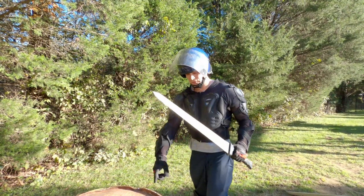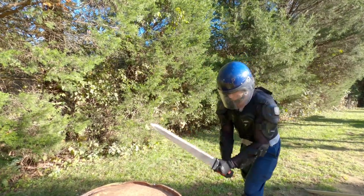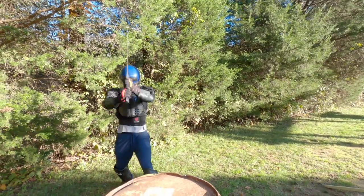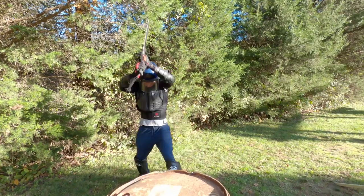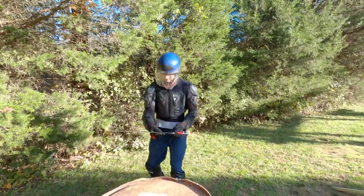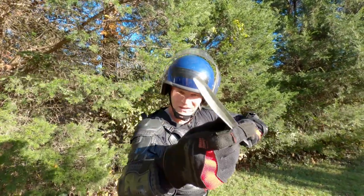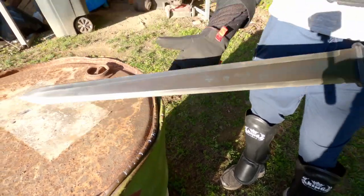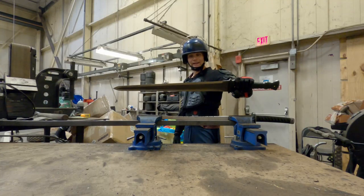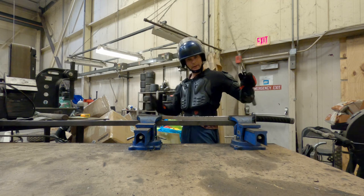Day Walker two — I'm going to strike it against a steel drum to see if the edge holds up and the blade holds up to the impact. Let's look at the edge — still good and straight. Here are the fresh impact marks. So far so good. Day Walker two striking it against a cheap katana to see how the edge holds up — I've hit this one a couple of times before with other swords from my Doomsday line. Here we go, don't try this at home.